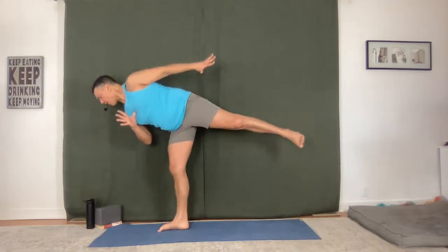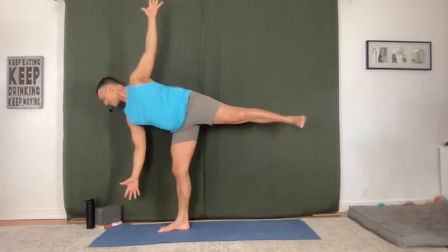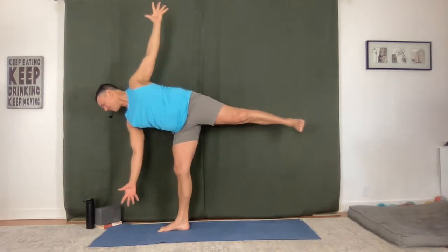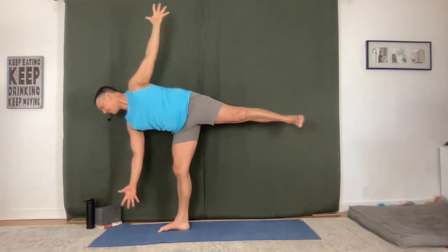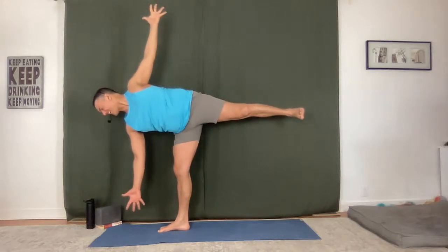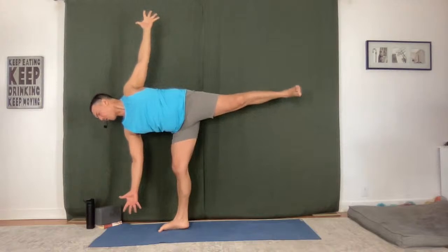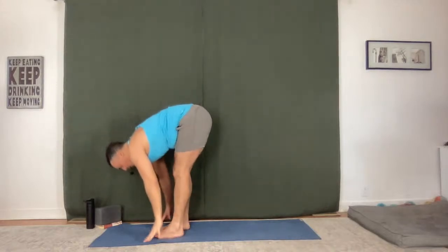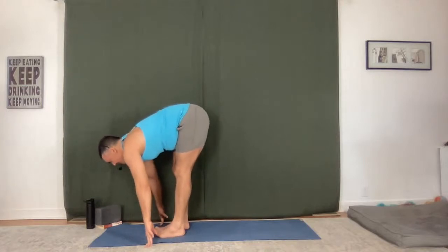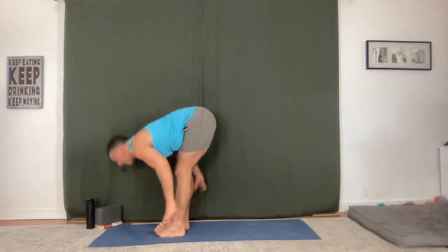That bottom foot at 12 o'clock — find that and set it up. Lift up, press down, pull in, lift up. Hold it — full breath in, full breath out. One more biggest pose, and then feet together, fold. Halfway lift, fold forward. Sweep up.